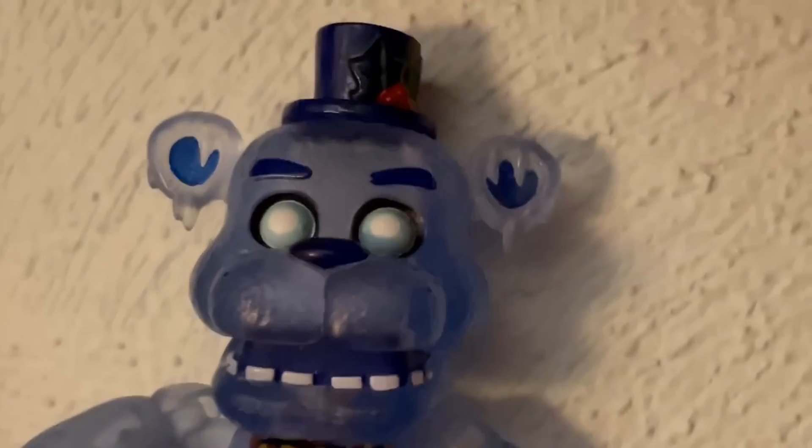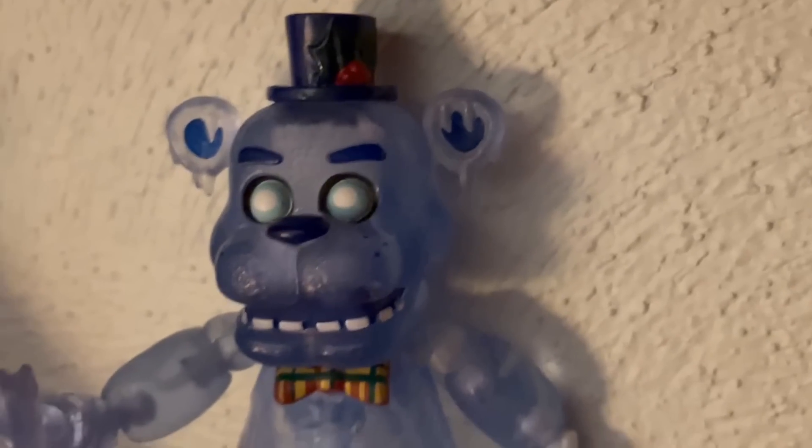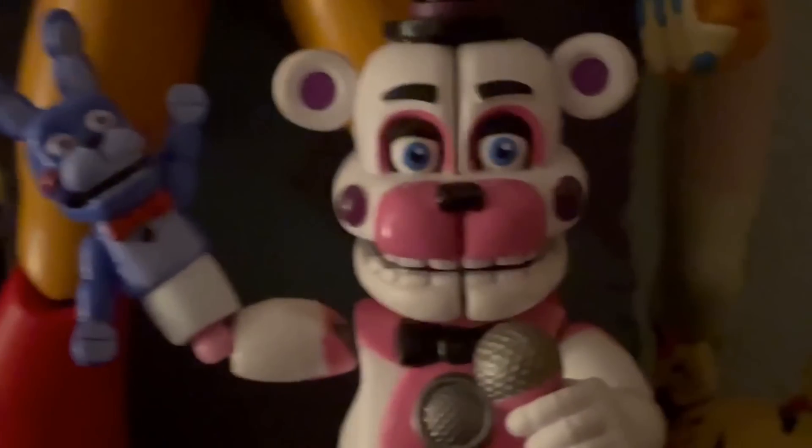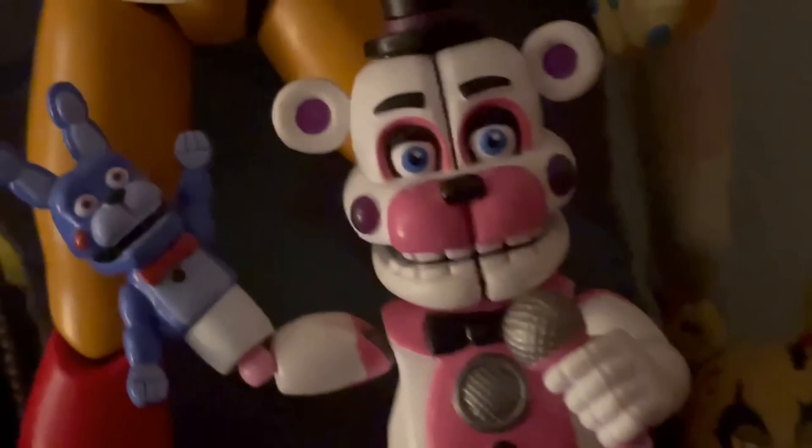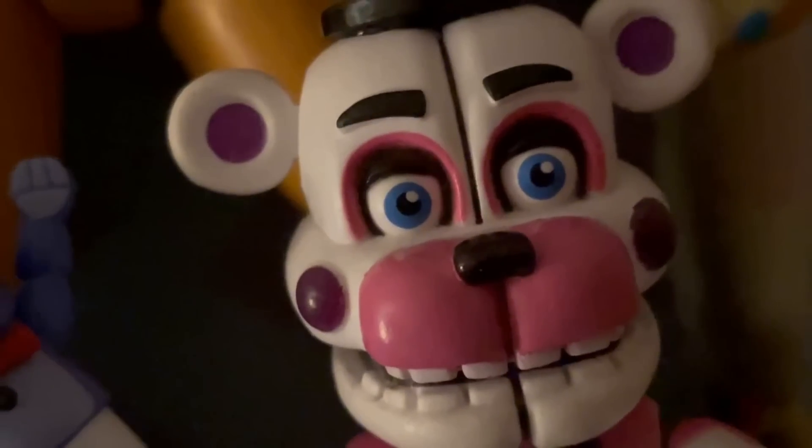Next up, we got Freddy Frostbear. This takes the Freddy sculpt and fixes everything that was wrong with it — and more. This is just a very, very good figure. Next up, we got Funtime Freddy — basically a perfect sculpt, nothing's wrong with him. His hat's too big, that's his only issue. Pretty good figure.